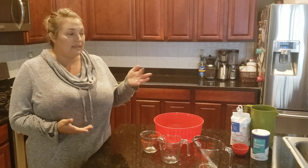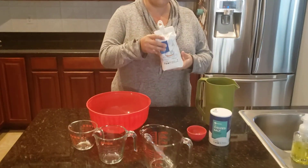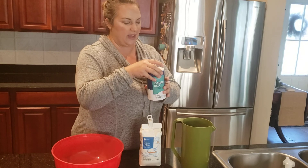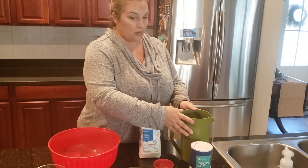It only takes four ingredients. I have all-purpose flour, I have salt. The recipe really calls for kosher salt, but this one works just fine. I also have rapid rise yeast and I have some room-temperature water.